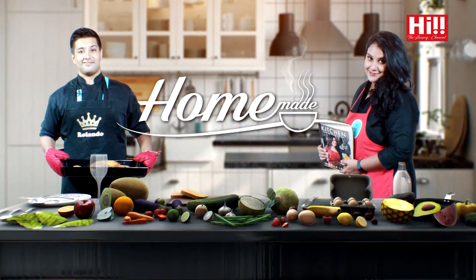I am Arash Ahetike from Sugar, Salt and Sprinkles. Welcome everyone. My name is Roland Agunasekara. This is my Homemade. Welcome to another episode of Homemade on Hi TV.